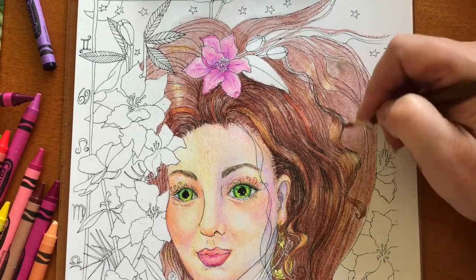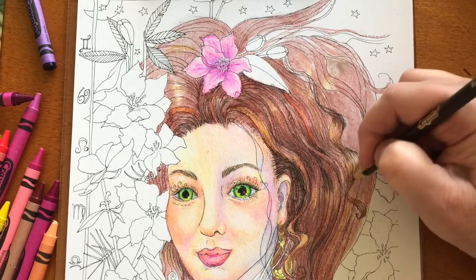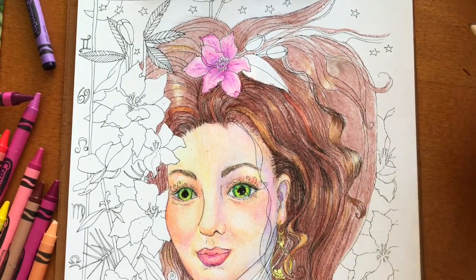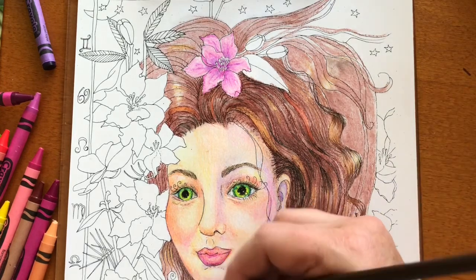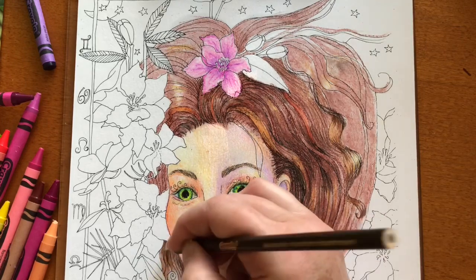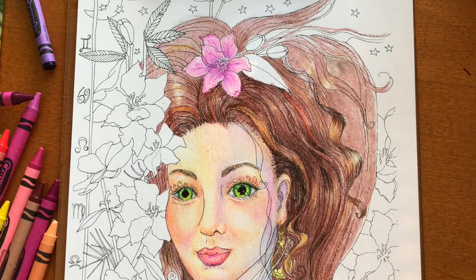That twisted-up piece of hair, I kind of wanted to make it look like not quite a braid, but like a true curl. Same as before — the wider parts and the bumped-out parts are lighter, and the inside curve is darker.